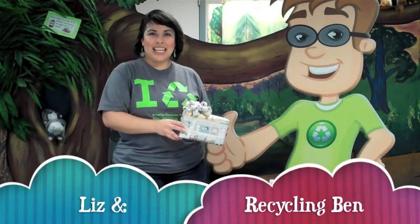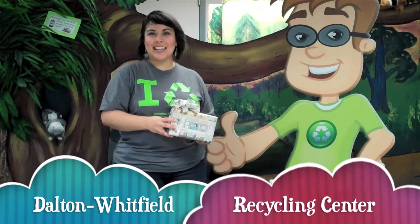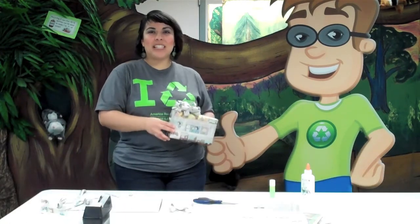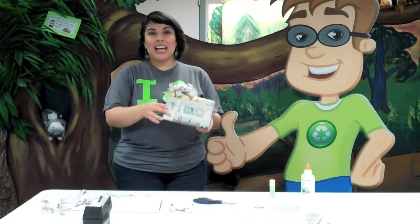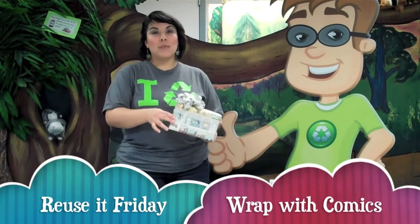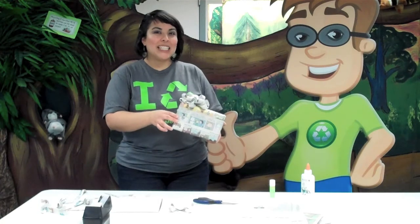Hi, it's Liz and Recycling Ben here at the Dalton Whitfield Recycling Center, and it's Reuse-It Fridays. Today we just wanted to give you a tip for the holidays — we'd like you to try wrapping some of your gifts this year with the comic pages from the newspaper, or just newspaper in general.